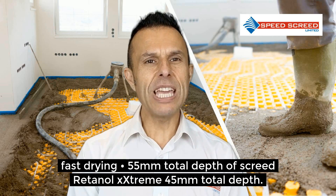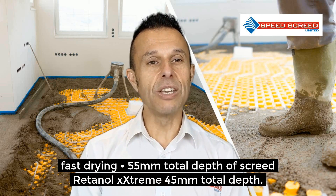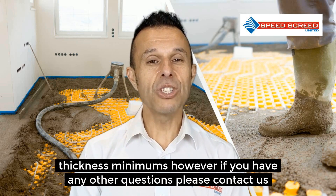That covers the major types of screed. I hope you now have a better understanding of the underfloor heating screed minimums. However, if you have any further questions, please contact us.